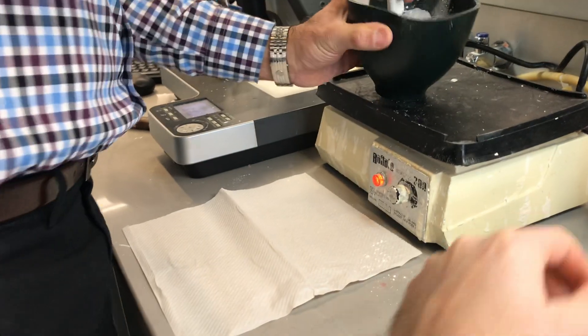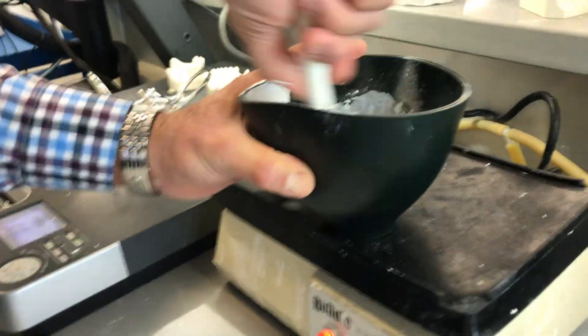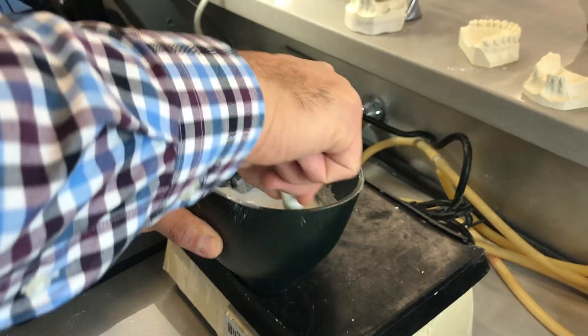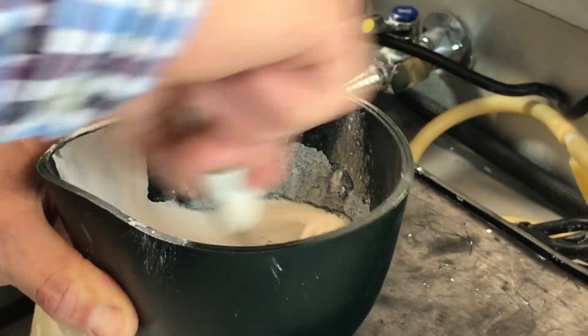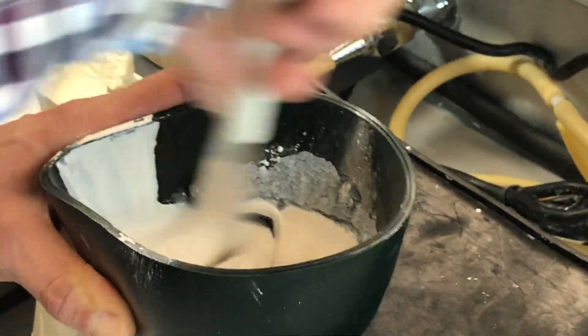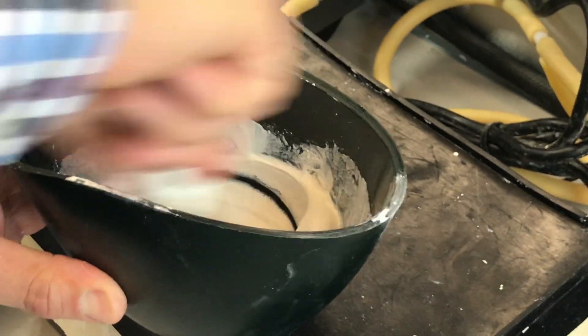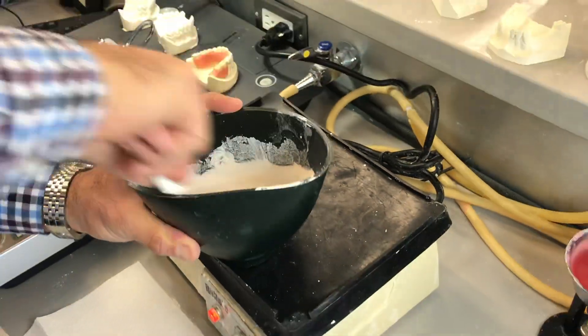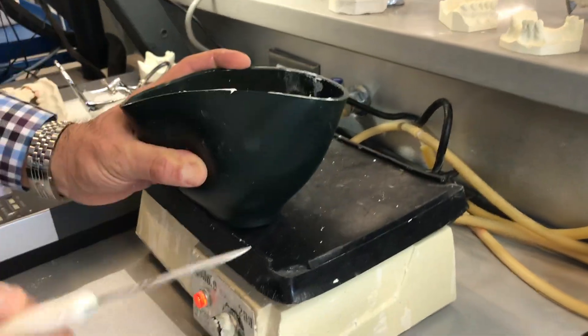All right, so once again, we're going to mix our plaster over the vibrator for about 20 to 30 seconds.